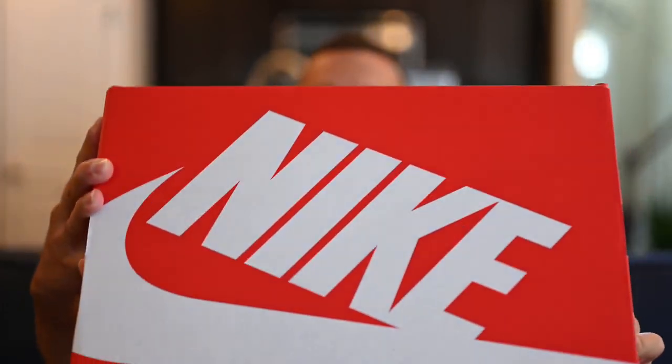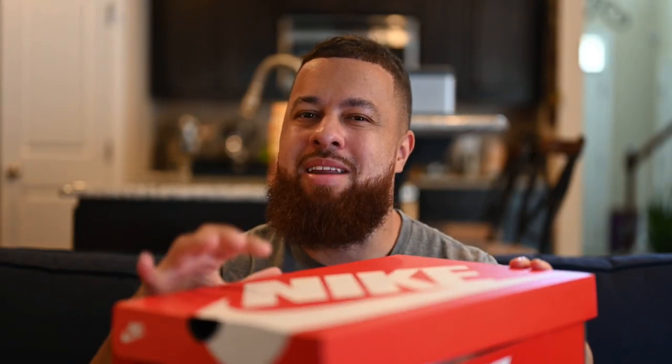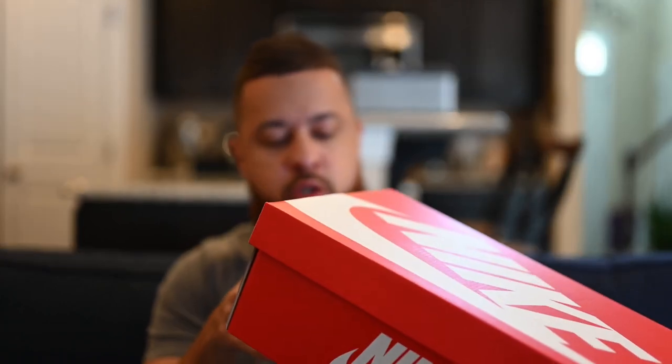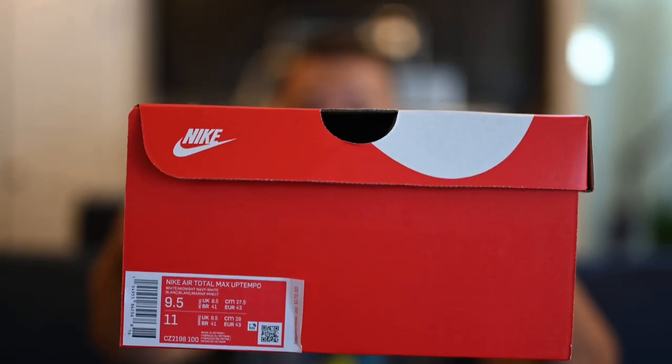We're taking a look at the Nike Air Max Total — the Total Max Uptempo. Standard Nike sportswear box. Gotta be honest, I'm tired of seeing this box. I can't remember if this is what it came in back in the day — I'm doubting it — but I wish they'd do something special for these types of shoes. On the side you got the size tag. Air Total Max Uptempo. I picked this up in a US men's size 9.5.